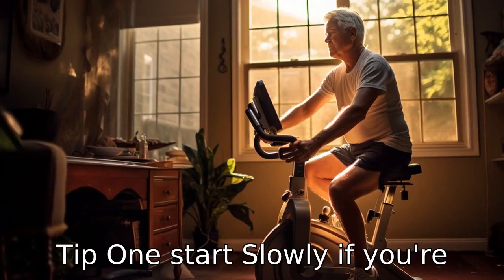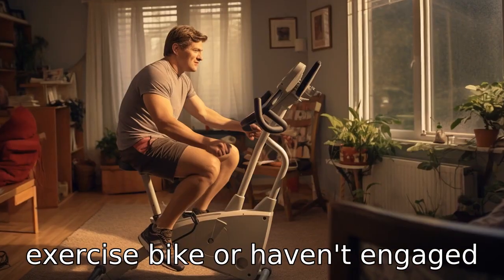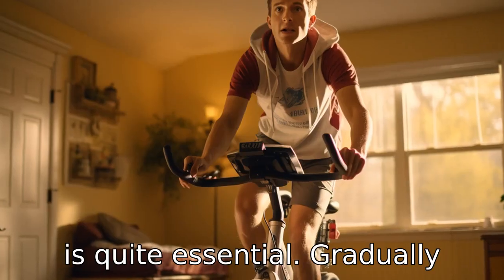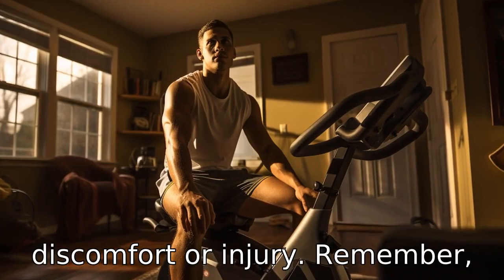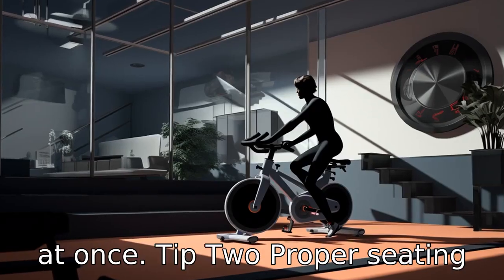Tip 1: Start slowly. If you're new to using a recumbent exercise bike, or haven't engaged in regular physical exercise for quite some time, starting slowly is quite essential. Gradually increasing your duration or resistance over time will help in reducing the risk of discomfort or injury. Remember, the goal is to increase strength and fitness gradually, not all at once.